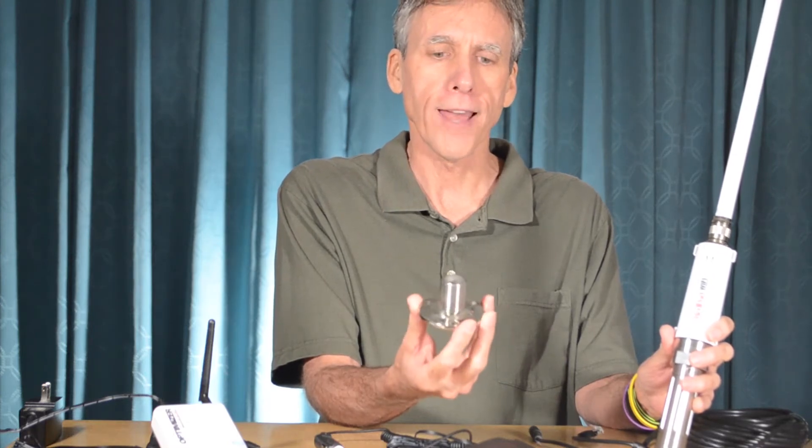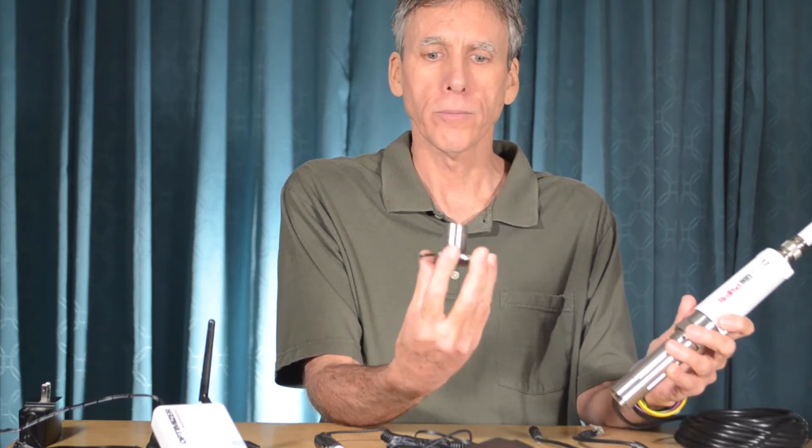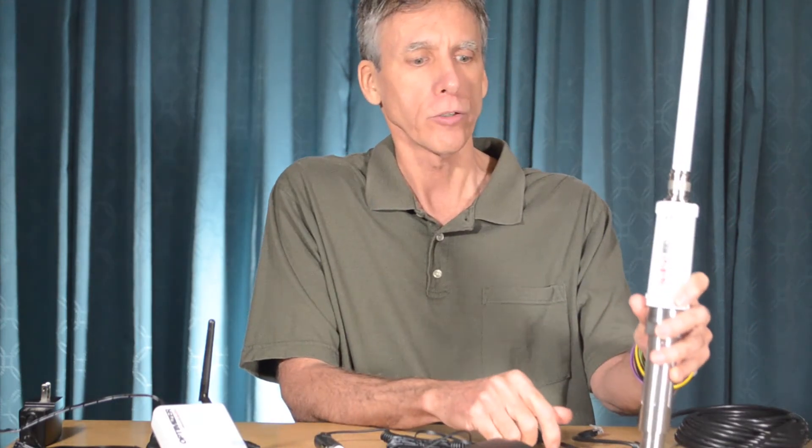The Wi-Fi extender does not come with a mount. However, it uses a standard marine threaded mount, which is one inch by 14 TPI. These marine mounts come in a variety of different form factors and are readily available at your marina store or chandlery. Purchase the one you require and screw it into the bottom of the base. This particular mount is a deck top mount which screws into the top of your boat. The Wi-Fi extender should be located outside and as high up as possible. Marina Wi-Fi is line-of-sight, so the higher the antenna is mounted, the longer range you will have with the unit.